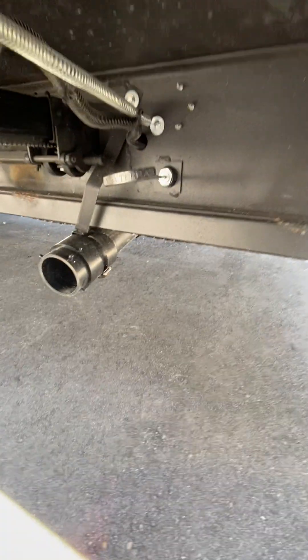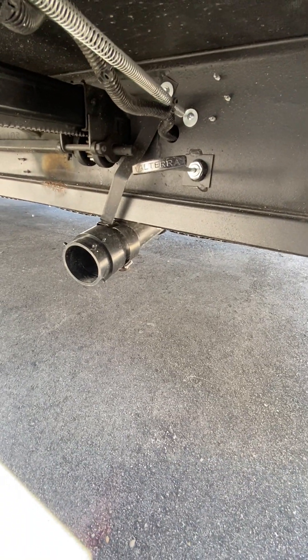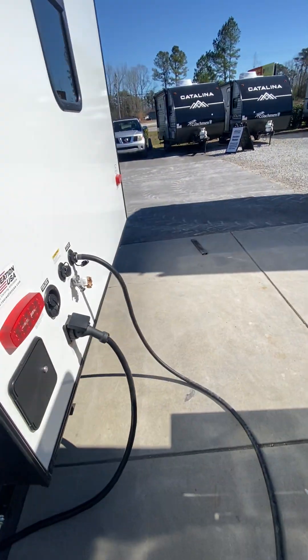You got one more drain up under here and this one's for the shower. Always make sure that handle is open when you're using the washing machine.